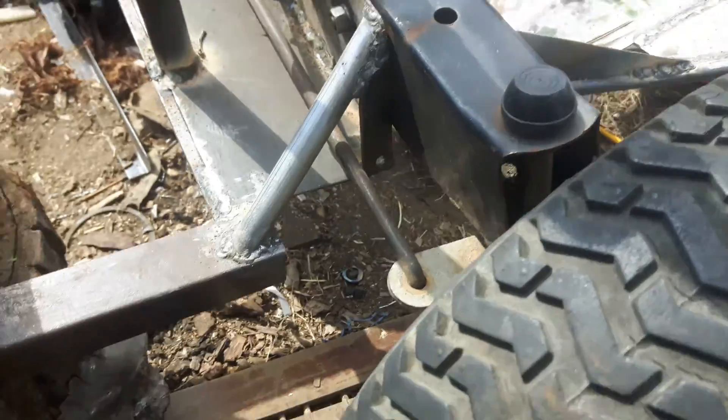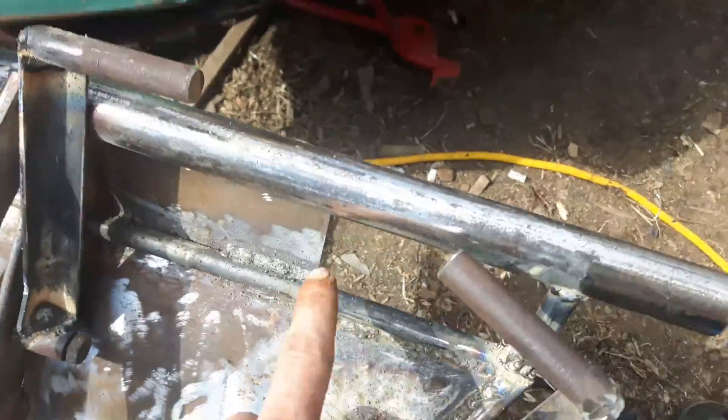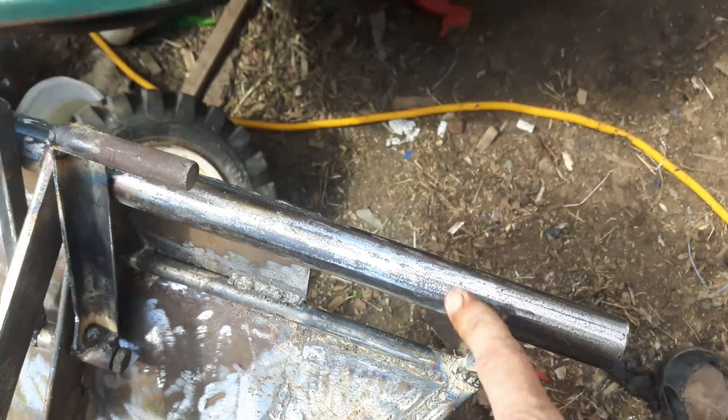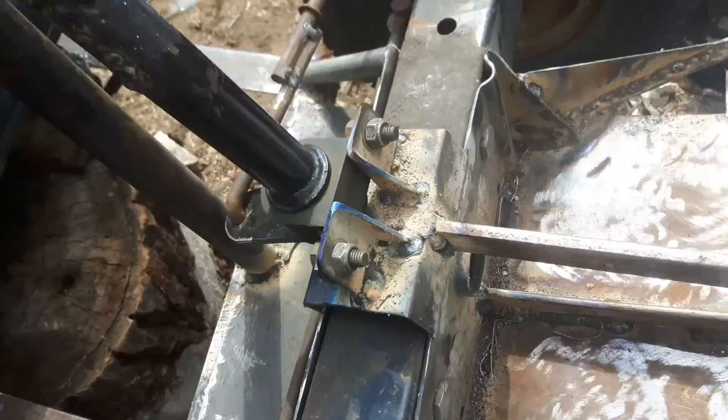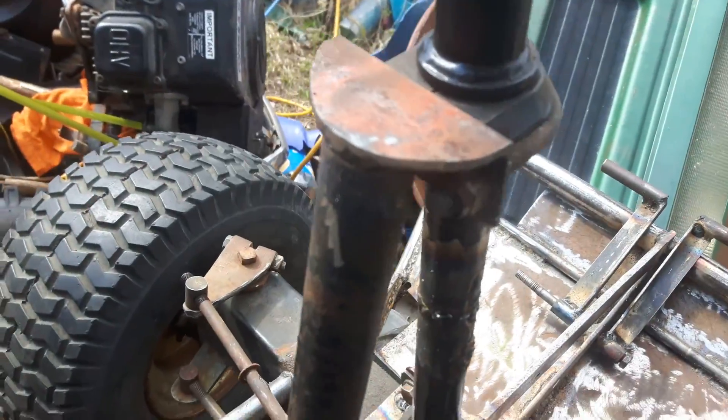Just a bunch of crazy bracing. The front end's a couple pieces of flat bar, a couple pieces which are the hood supports for the lawn tractor — same with the one in the front, same with the little uprights here. This is a piece of three-quarter inch schedule 40 pipe, just angle iron for brackets there, piece of angle iron for a bracket there.